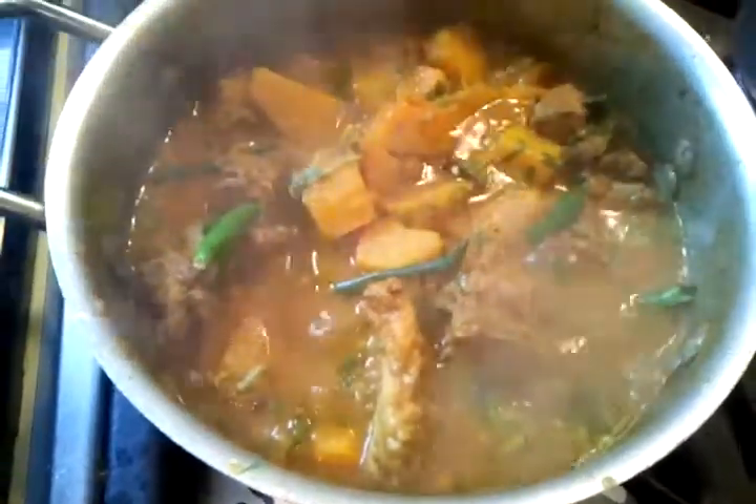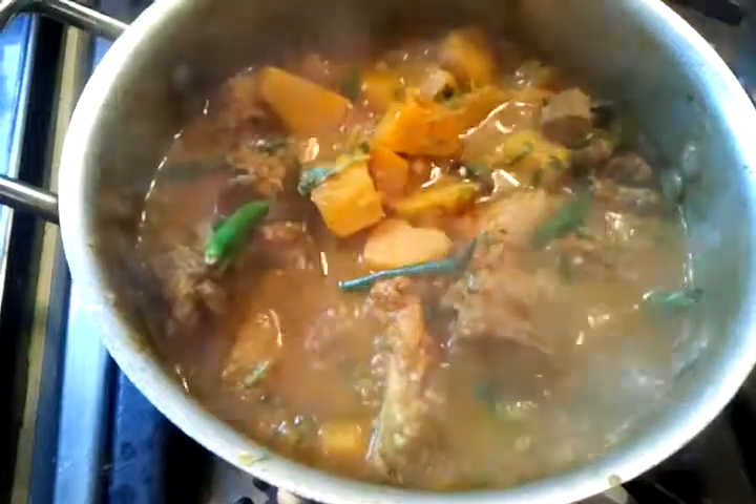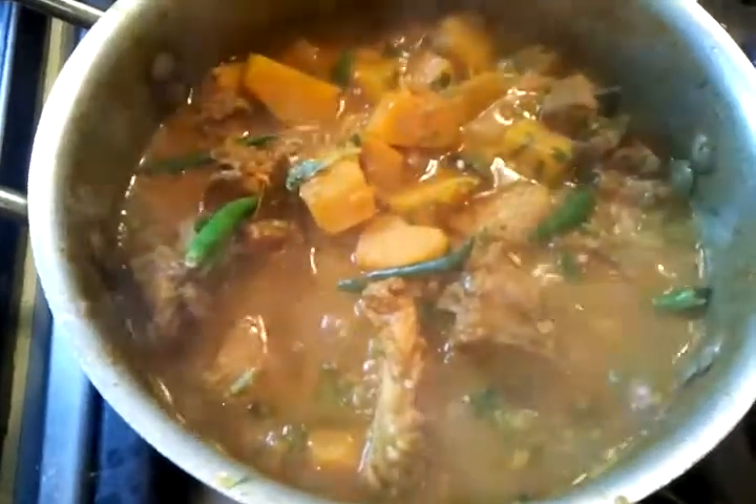And here we are — our butternut squash curry is ready, and now we will cool it down and serve.